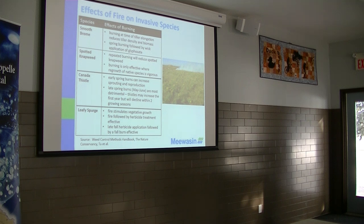If they would have sprayed it that fall, they probably would have got way better control. But they didn't get around to spraying it. The fire can be used to stimulate plants as well.